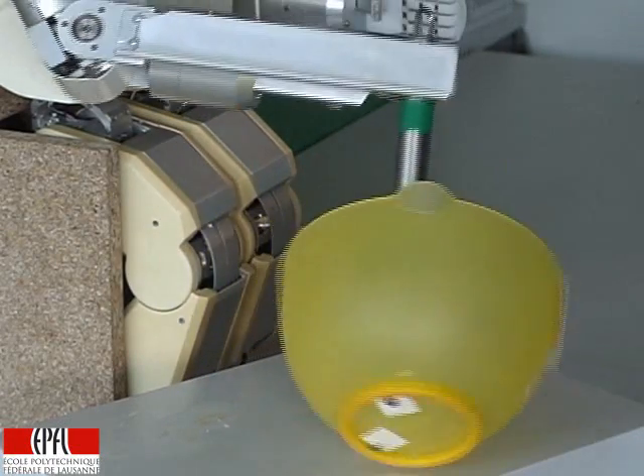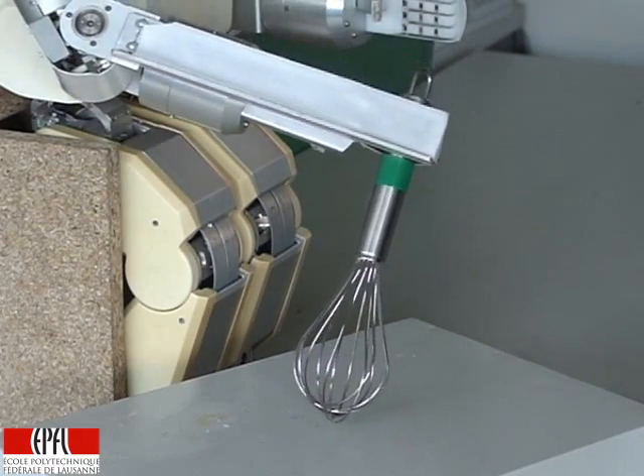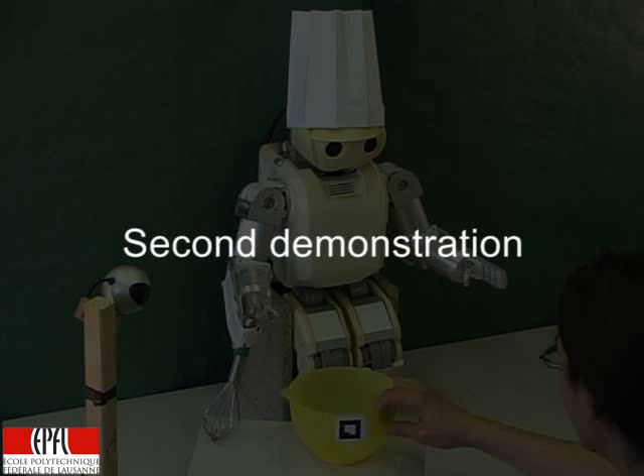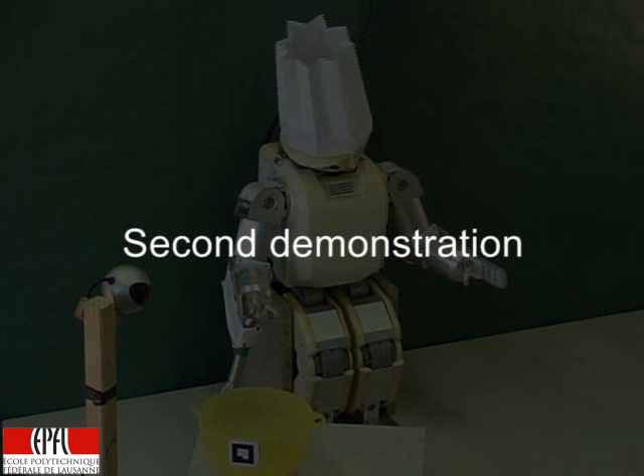Stupid robot. Mama mia. Abort. So I will do another demonstration to you. OK, show me how to do this task.